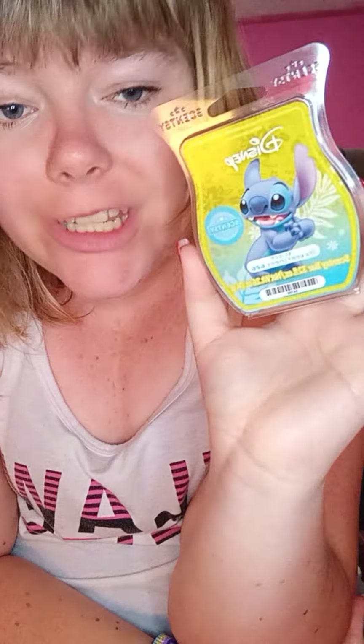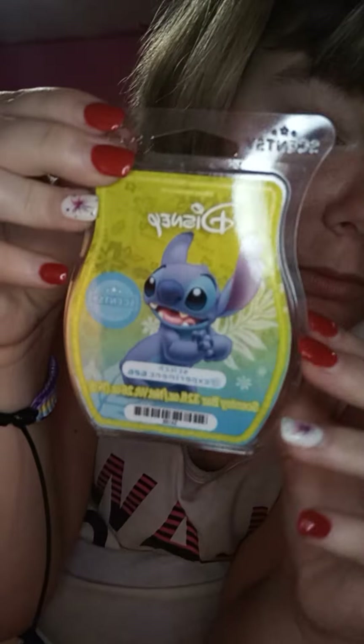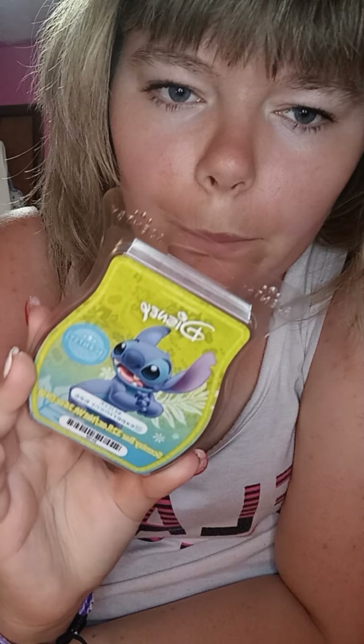Let's talk about Stitch Experiment 626. I warmed this bar last night into today and it's still in two of my mini warmers. On cold sniff it was okay — light — and I love the scent, love love love it. But on warm, it was very light; I could not smell it hardly at all.